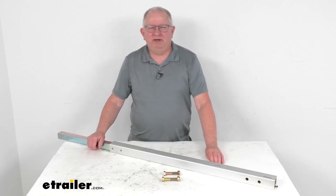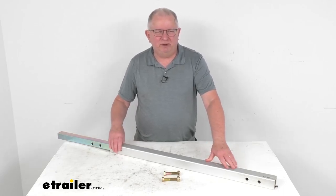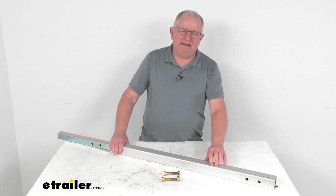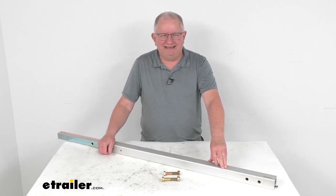Hello everybody, this is Jeff at eTrailer.com. Today we're going to take a look at this tongue extension kit for your Yakima rack and roll trailer. This is designed to work with the Yakima rack and roll trailers manufactured from 2009 and later.